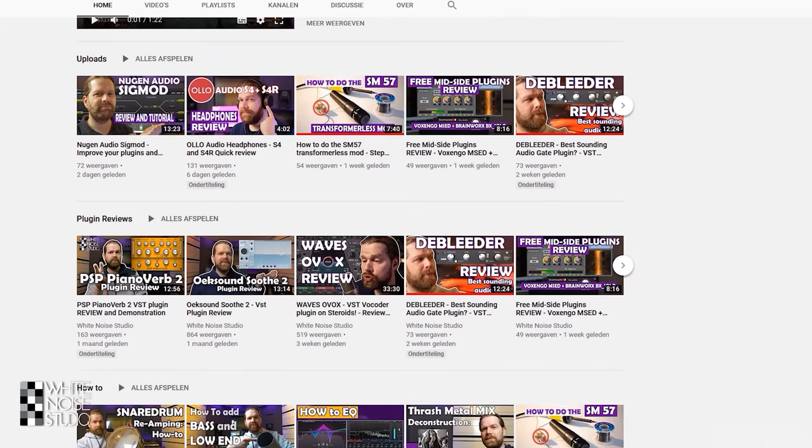Please subscribe to this channel and hit that notification bell so you know when there's a new video online. This is a channel to help you out in recording, mixing and mastering.